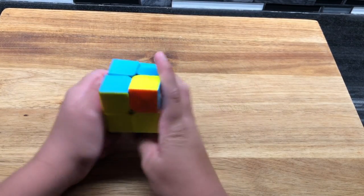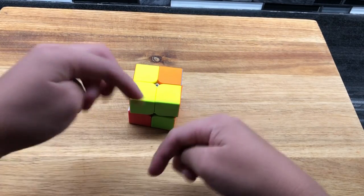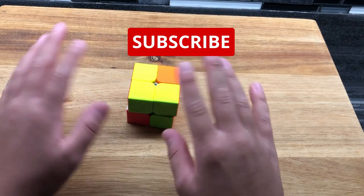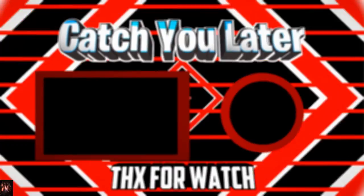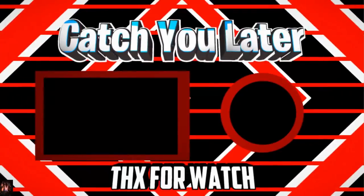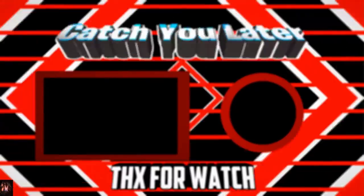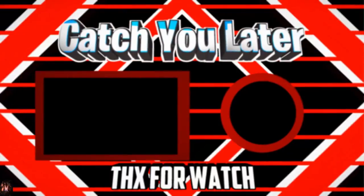This is the last one. Remember to like, subscribe, and follow me on Instagram at the Ruby Cube Official — everything is linked in the description. Until next time, catch you later. There's the link to my video right there; click that button and you'll be able to watch my video on the stacks. And if you wouldn't mind clicking that subscribe button, until next time, catch you later.